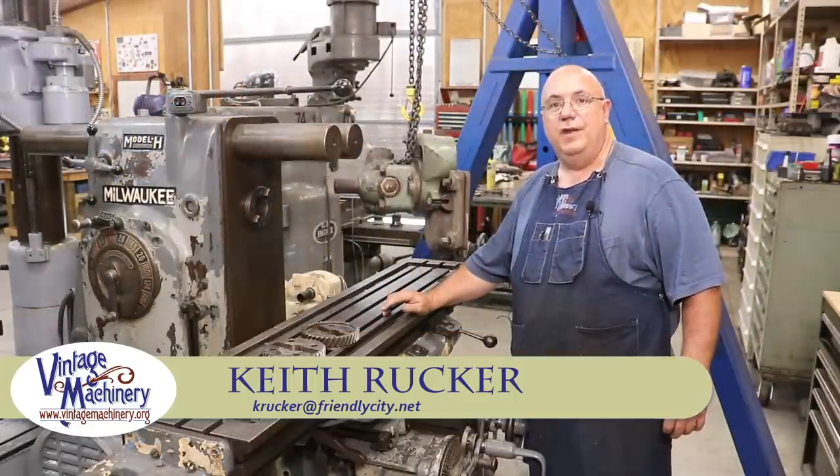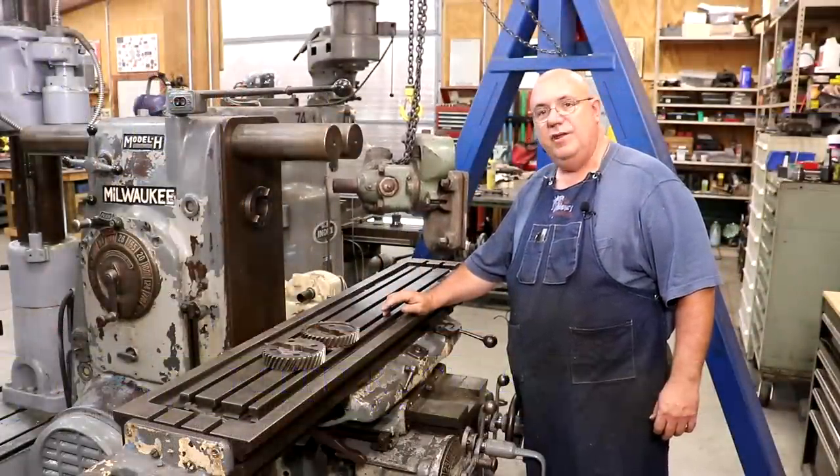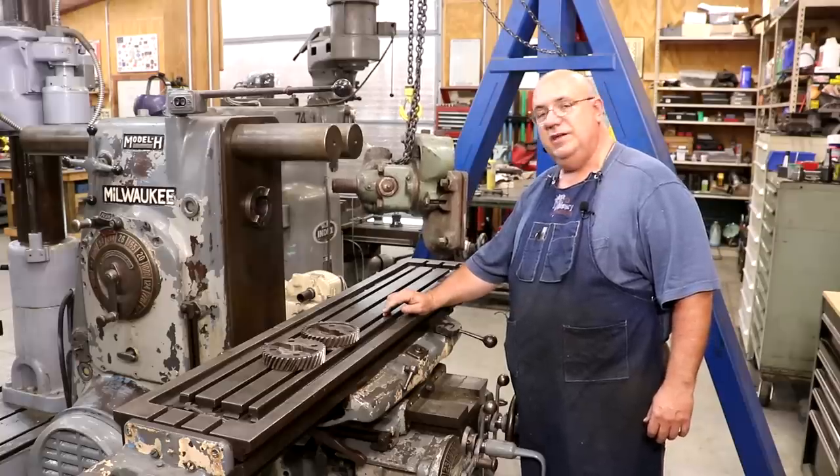Hello, Keith Rucker here at VintageMachinery.org. Today we're over at the Kearney Trekker Model 3H Horizontal Milling Machine.